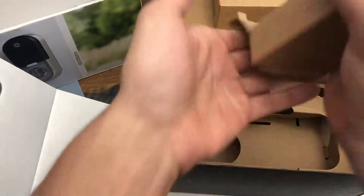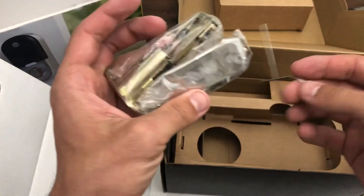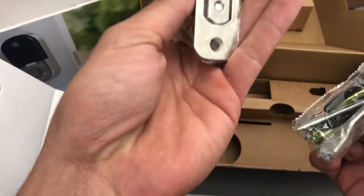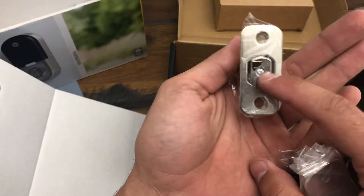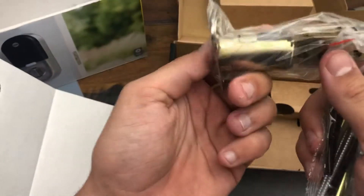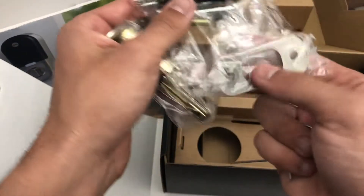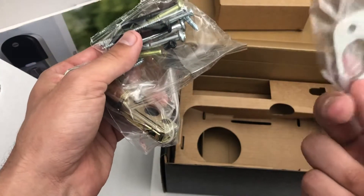And this is the bolt — the deadbolt itself. It appears to be tapered, so that's nice if your door doesn't quite line up. It's slightly tapered, which should definitely help. There are some doors that may not be perfectly aligned. A strike plate is what that's called.